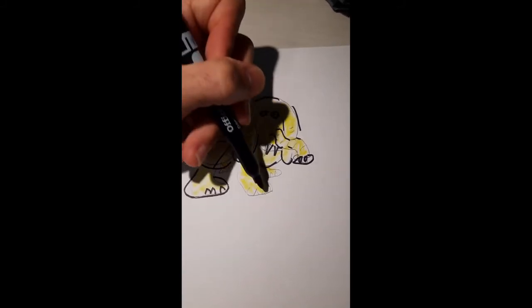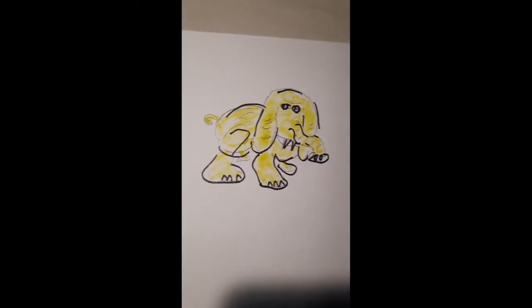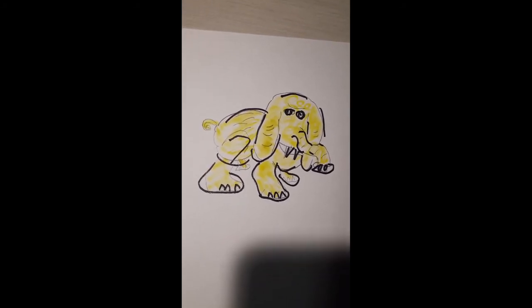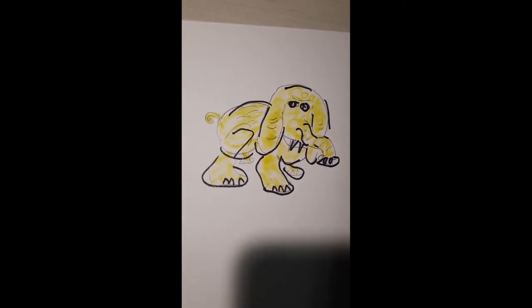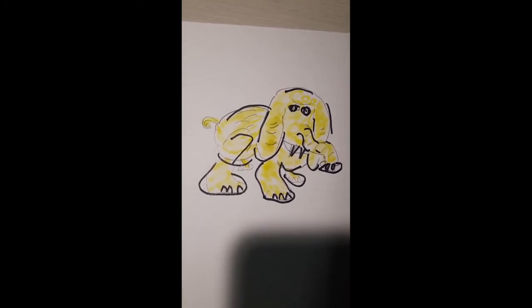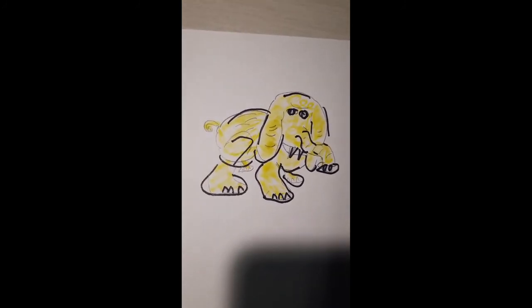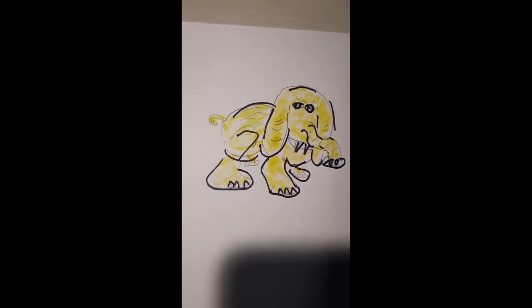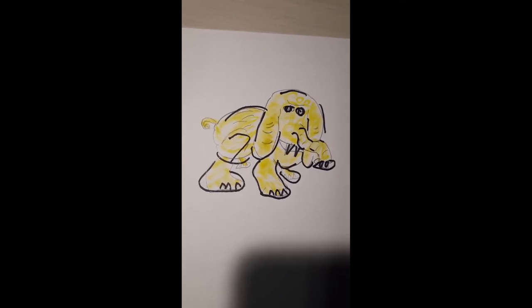Keep your toes symmetrical and evenly spaced. There we have a photorealistic elephant — you can determine whichever color you'd like. We did today's quick sketch in less than five minutes. If you have any questions or are struggling to replicate this figure, do not give up. Please post a comment and I will do my best to get back to you with some tips of the trade.